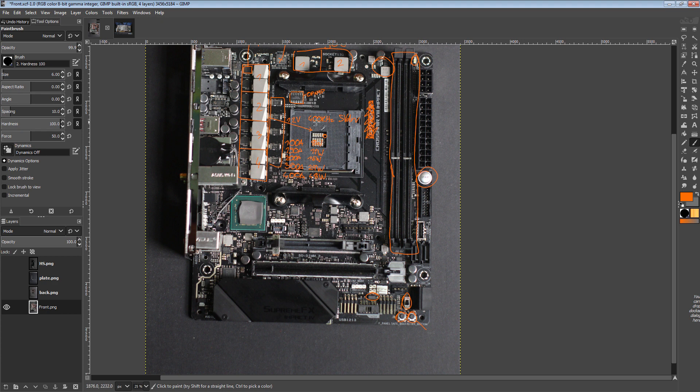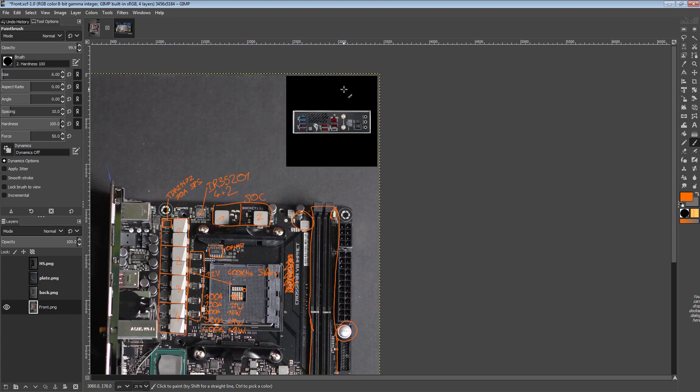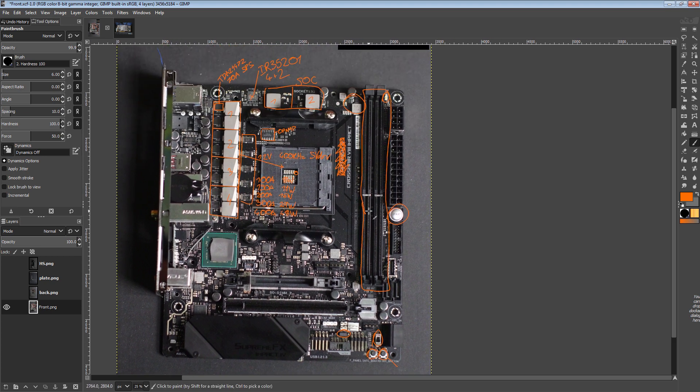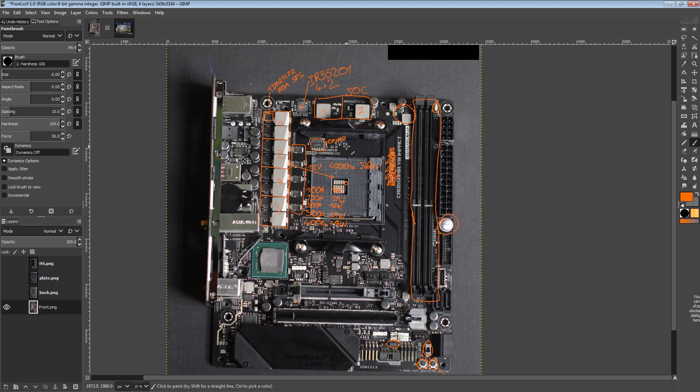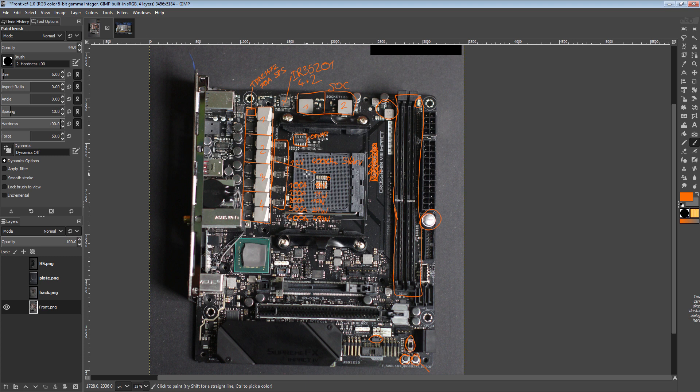I'm a huge fan of this motherboard. If it was ATX, the only things I would want are more PCIe slots and for those functions to be jammed in the top right corner — those are literally the only two changes I would make. Maybe shift the SOC VRM power stages up top and add one more phase to the Vcore. As far as X570 motherboards go, this is a top two for me — in some ways it could very easily be a top one motherboard for memory overclocking or transient response.